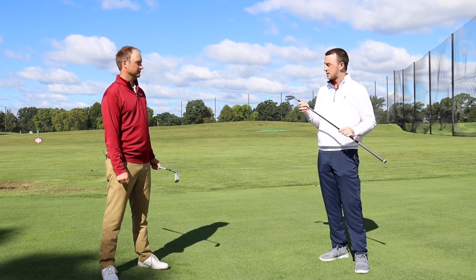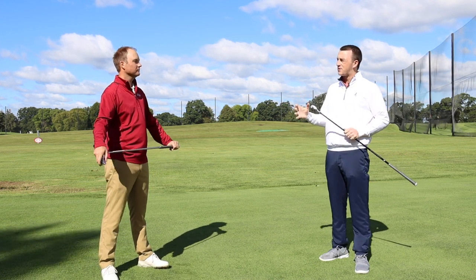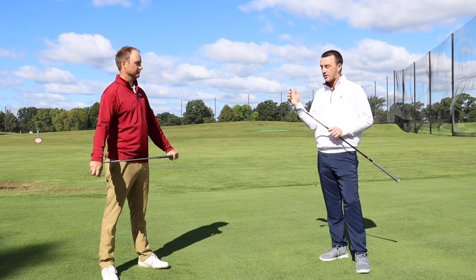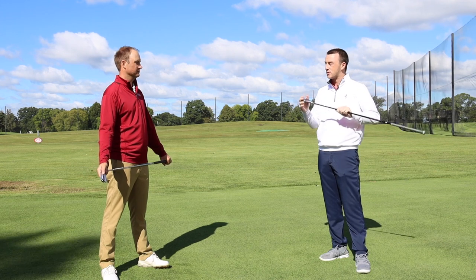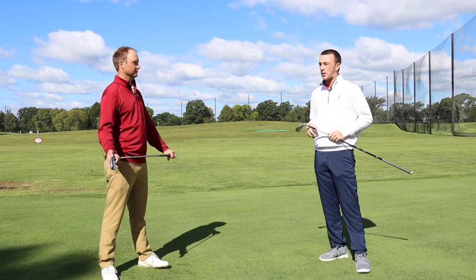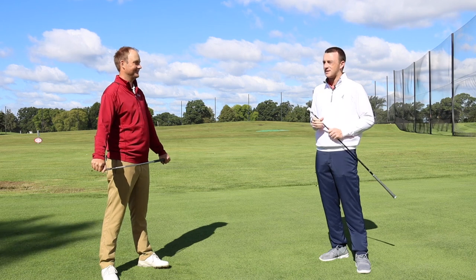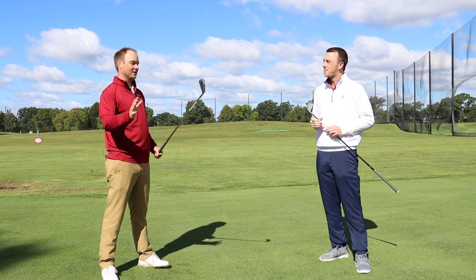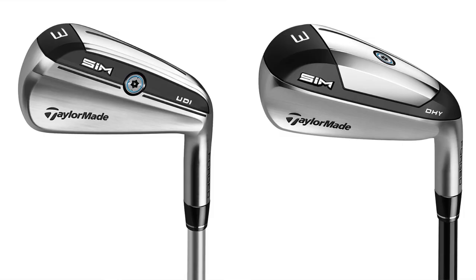We'll see maybe some swing speed or distance differences because of that. This is going to be an exciting one — we've got 19 degrees with the DHY and 20 degrees with the UDI, a small loft difference. But overall, clearly these things are built for distance. There's that speed foam in there, and with the DHY you can see that center of gravity kind of low and deep in the head to help with distance and forgiveness. I love hitting clubs like this — I'm playing a club very similar to this model, so I trust driving irons to keep me in the fairway.